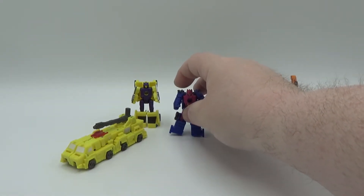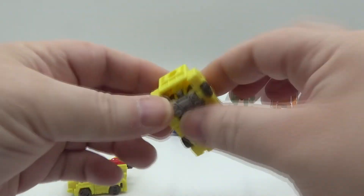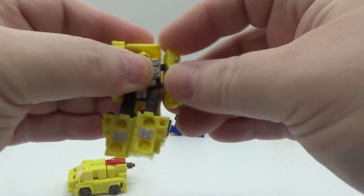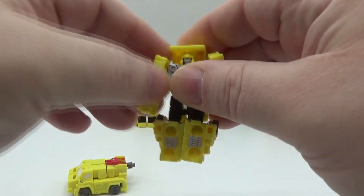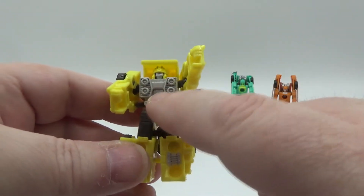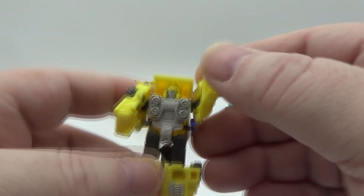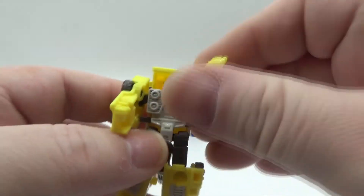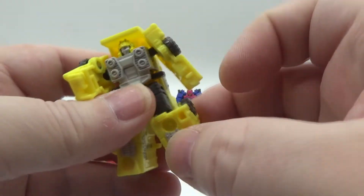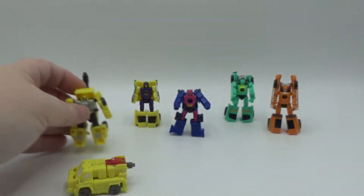So once again, nice little Micromaster. And then you got these two — separate these. Flip out the legs, take the arms and they do go down a little bit. Nice paint, once again same color, kind of a tannish color. The face and the yellow is painted on the helmet. So once again nicely painted. Not much articulation — no head swivel, swivel up to there, kick up, a little knee bend. That's what it is.